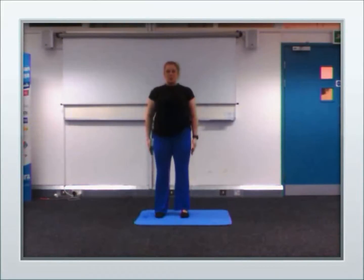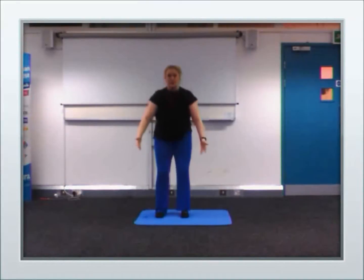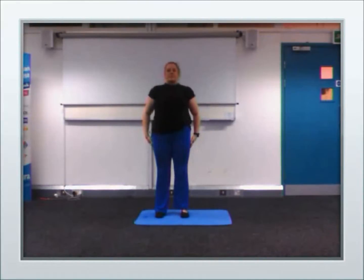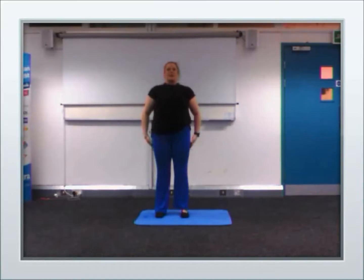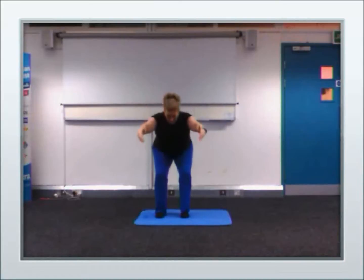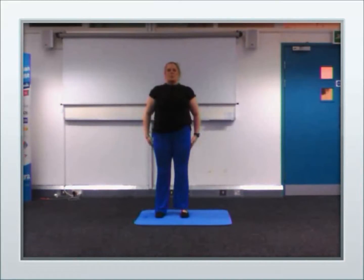Okay, hinging at the hips and the knees. Hands up. And down here. And again. Just one more.